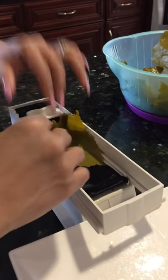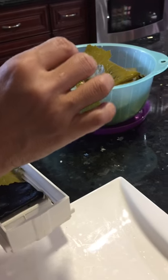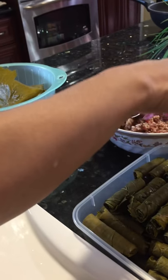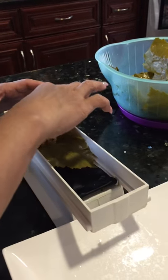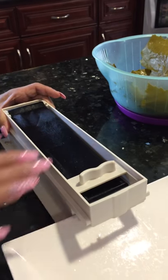Normally this is a very labor-intensive process, but you'll see that this machine saves a lot of time. I stuff it with ground lamb, beef, and rice. Put out your portion, roll it out, and boom — there you go. Amazing.